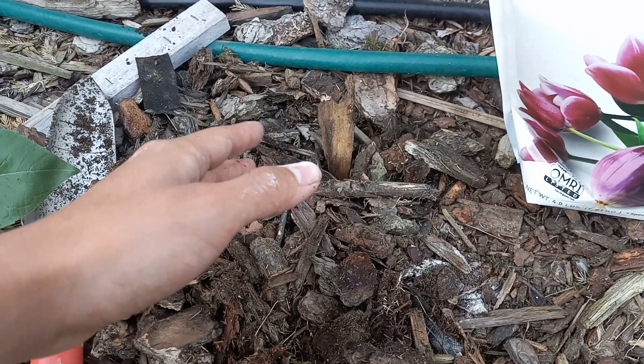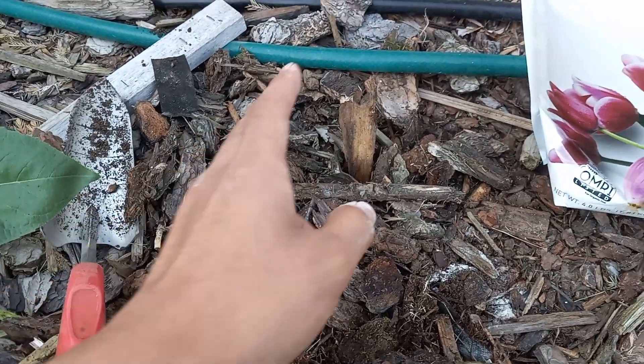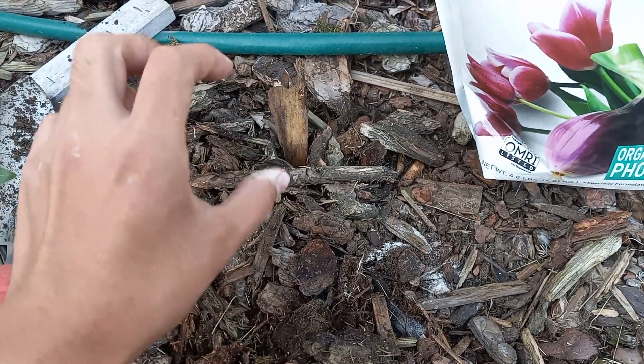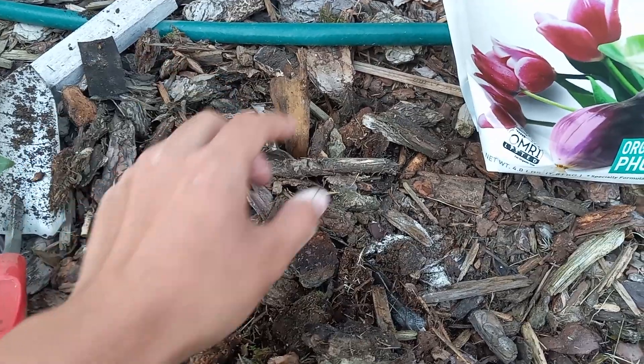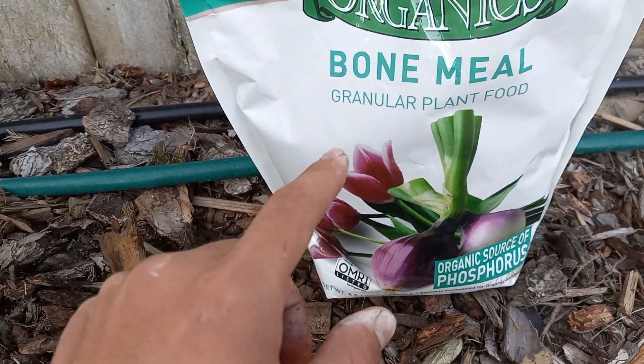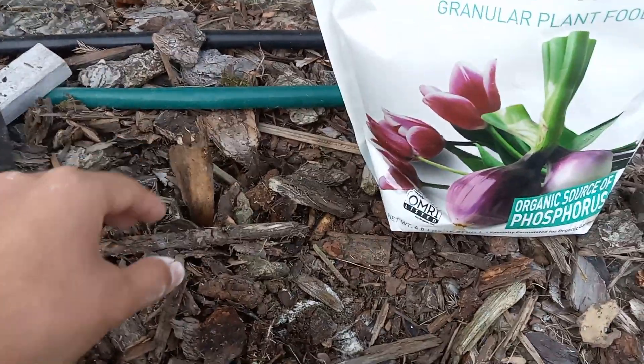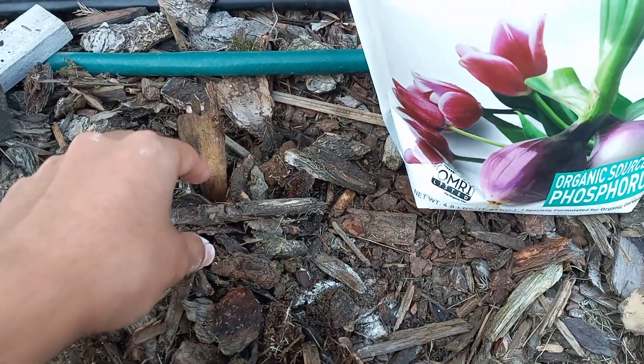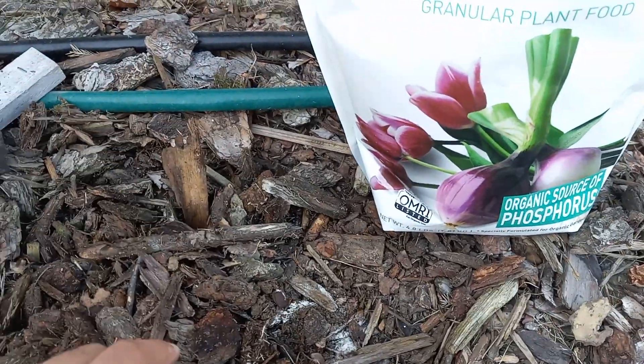All in all, planting fall bulbs like tulips, daffodils, hyacinths, and crocus — they're all the same. Just dig a hole four inches deep, or about three times the height of the bulb, sprinkle some bone meal — about a teaspoon or so — into the planting hole and on the bulb itself, stick it into the ground, cover it with soil, and water it in.